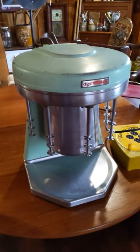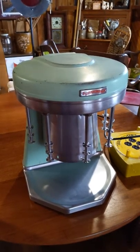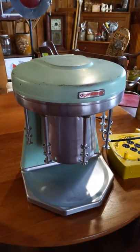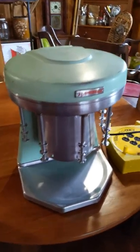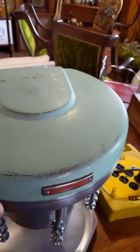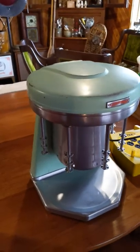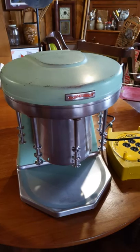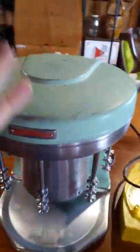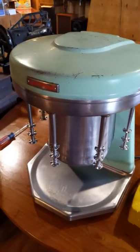Today we are looking at a vintage Prince Castle multi mixer model 9B. This is a five-head unit, so it has been in use for many years. It has not been in use of late for quite a few, but the previous owner pulled them out of storage and I picked up actually two of these units. This is the first we're going to put up for sale, so again this is a five-head unit with five separate motors.